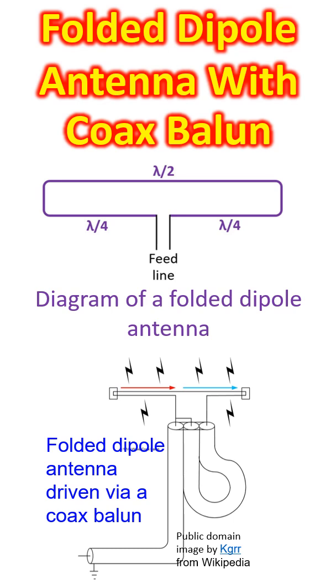A folded dipole can be considered as a dipole antenna on top of which a loop of conductor is added, so that it will short-circuit any direct current fed to the antenna, though antennas are typically fed with alternating currents. The folded dipole is a balanced antenna and has to be fed by a balanced feeder like a twin lead ladder line. If a coaxial cable is used to feed the folded dipole antenna, a balanced to unbalanced transformer has to be used.